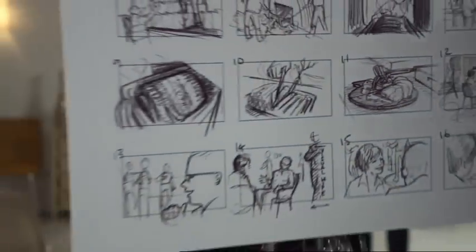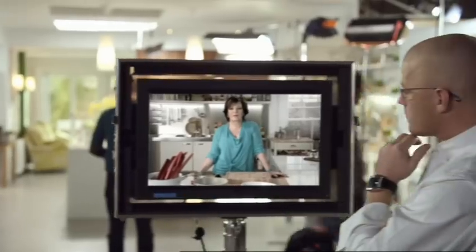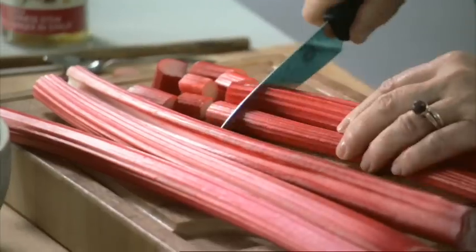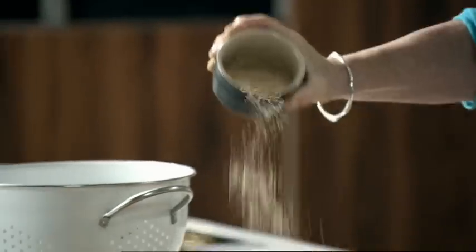If you want to serve something really elegant but simple after that, rhubarb and ginger brûlée will really hit the spot. Chop the tender stalks of rhubarb and mix them with stem ginger, ground ginger and demerara sugar. Ginger just seems to bring out rhubarb.